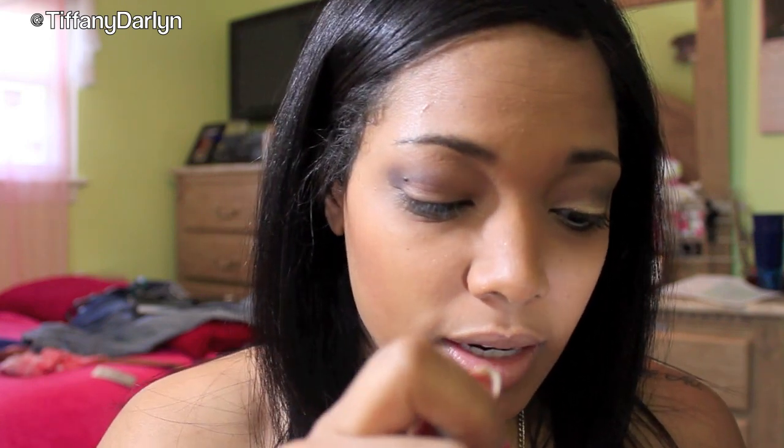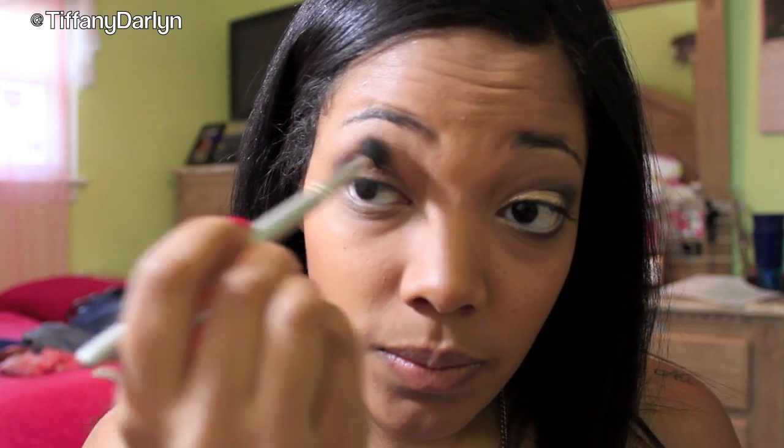Once you've got that down, I'm going to go in with a shimmery dark brown color. I'm taking Dark Horse from Urban Decay's Naked Palette. I'm going to take the same brush, swirl it in there, tap the excess off, and go over that color just to make it a little more shimmery. Then I'm going to take that big fluffy brush and go over that color just to blend it out.